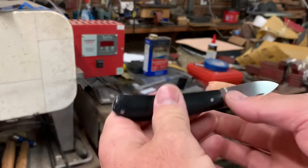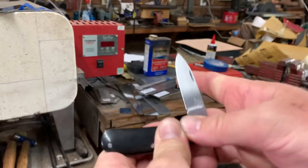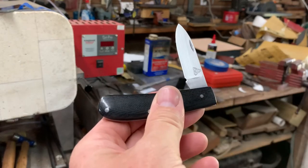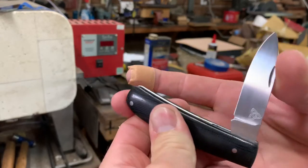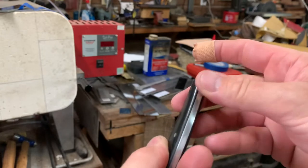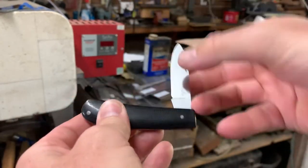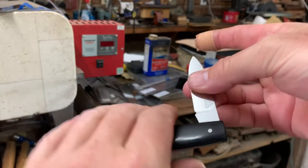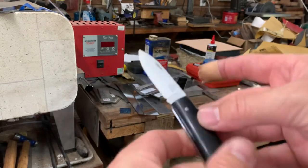Hopefully I can do this behind the camera here. So there's a half stop — nice and flush. Closed, nice and flush. Just got a nice walk and talk. And again, open, nice and flush.